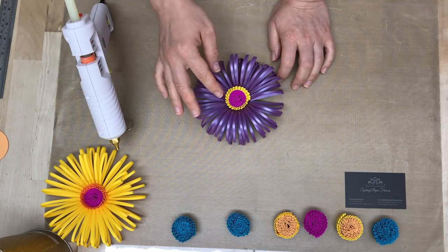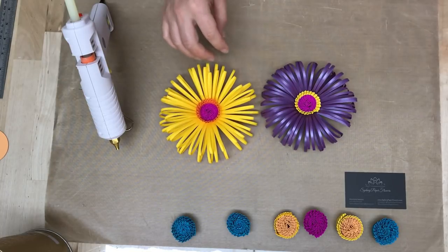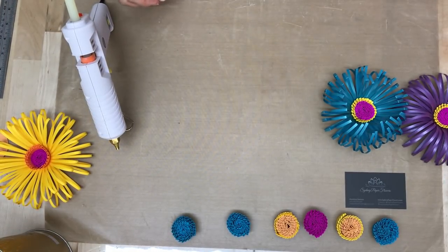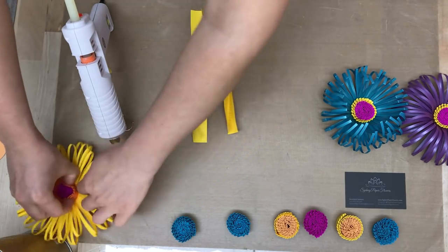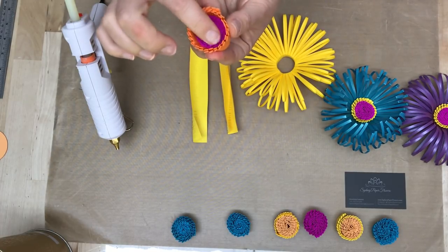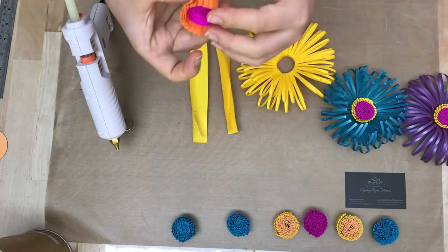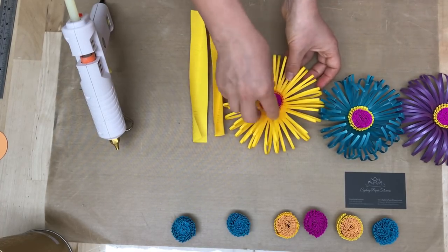We also have a few videos on how to make different types of fluffy centers on our channel. Now we can make a little bit different type of spiky center where one part is smaller or lower and another part is taller, so it forms a sort of crown around this spiky knob.